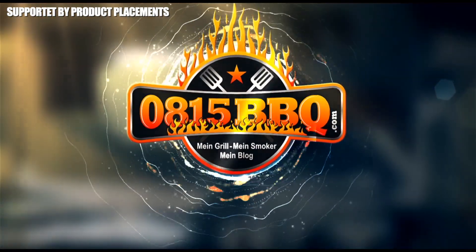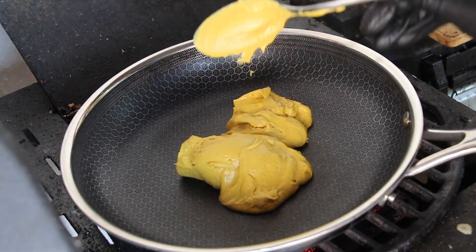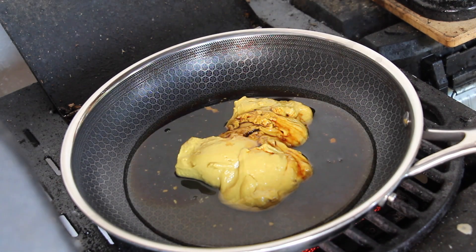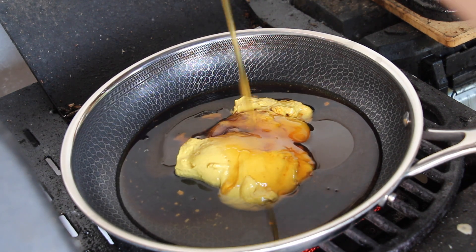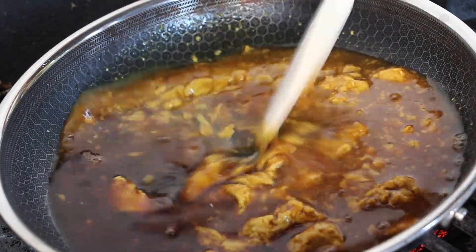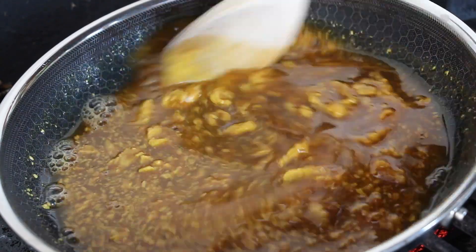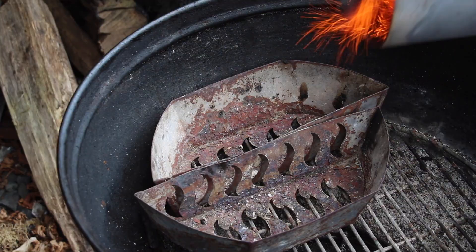Let's get this video started with preparing the sauce. You will need a pan, mustard, apple cider vinegar, Worcestershire sauce, and honey. This sauce is great on chicken but it also works on salmon, spare ribs, and pork — there are many ways and opportunities. Give it a good mix and simmer for 15 minutes.